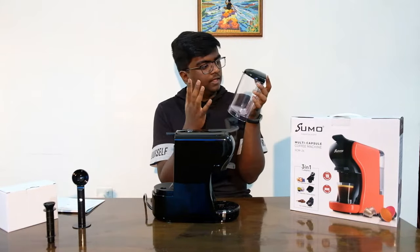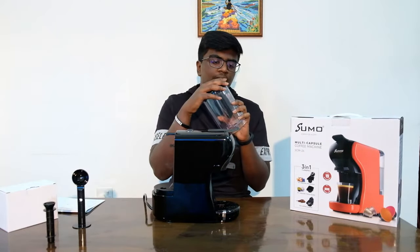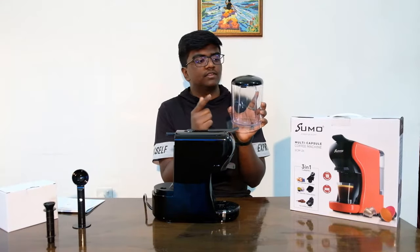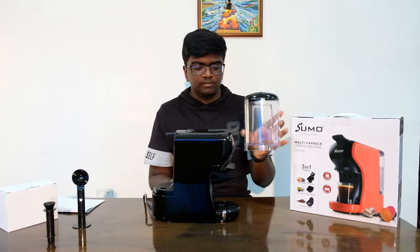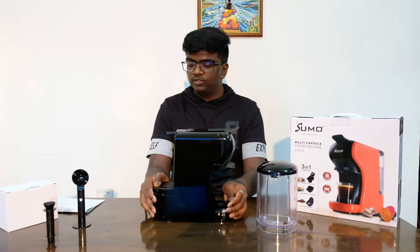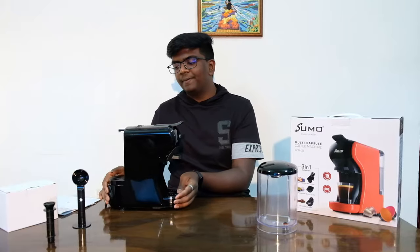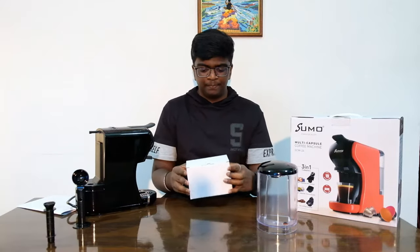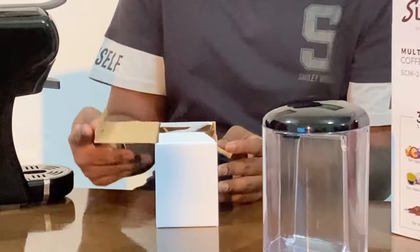Here is the water tank itself — this is where you fill the water for the machine. As I mentioned, it holds 600ml. That's pretty much it for the water tank. Now we're going to get into this curious little white box that has been bothering me, and I have a pretty good idea of what's inside, but let's take a look.